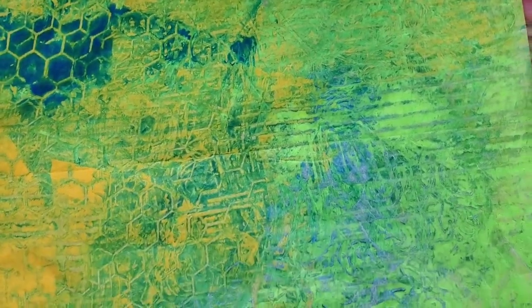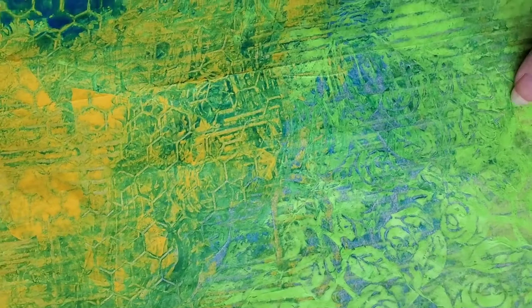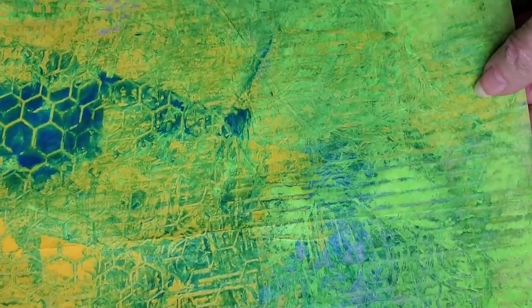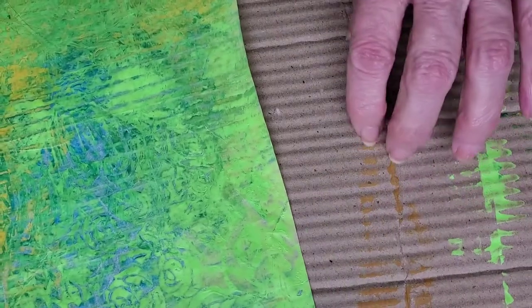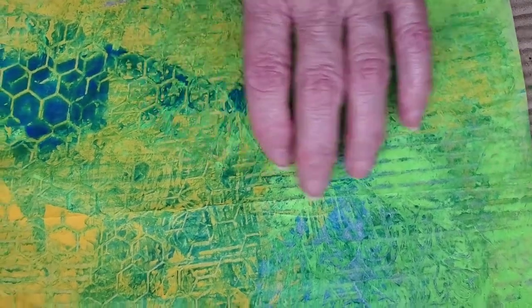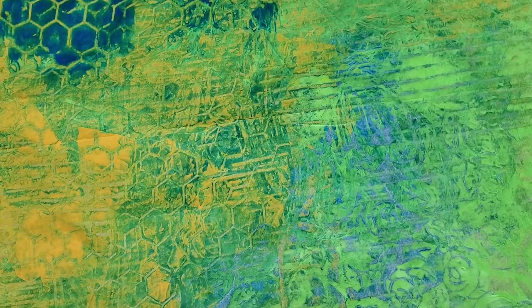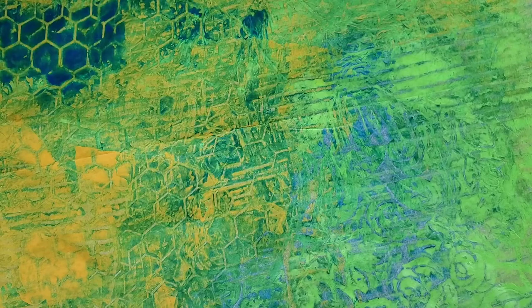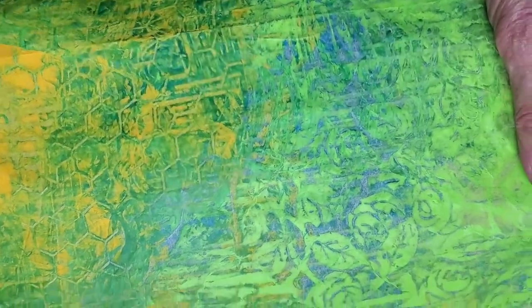I thought I had recorded how I painted this yesterday. This is how I like to do my painted papers — it's probably the easiest and cleanest because I don't have to get things too awfully messy. I'm going to show you again because I failed miserably; I don't even know what happened to the video I had created doing this.